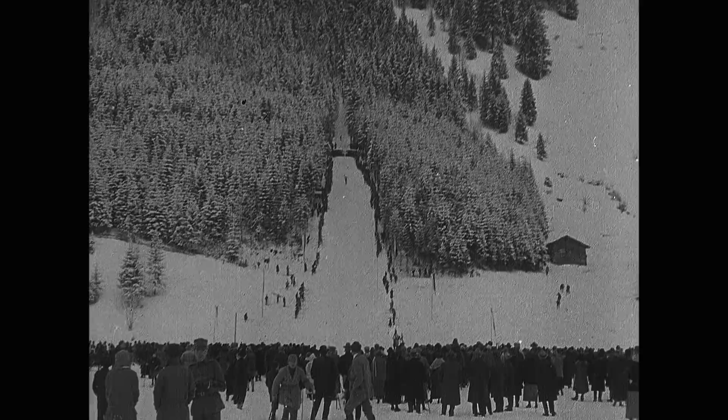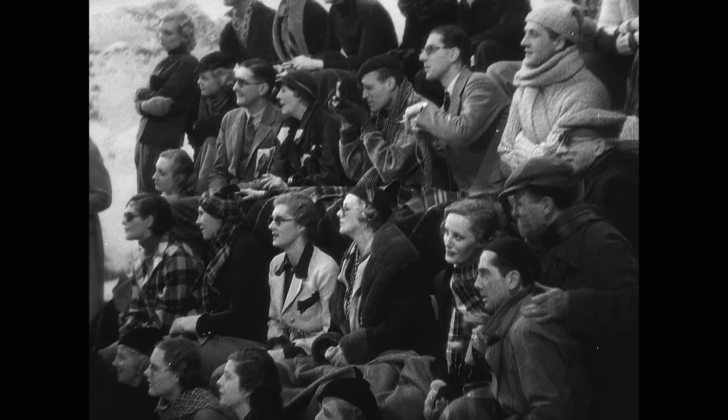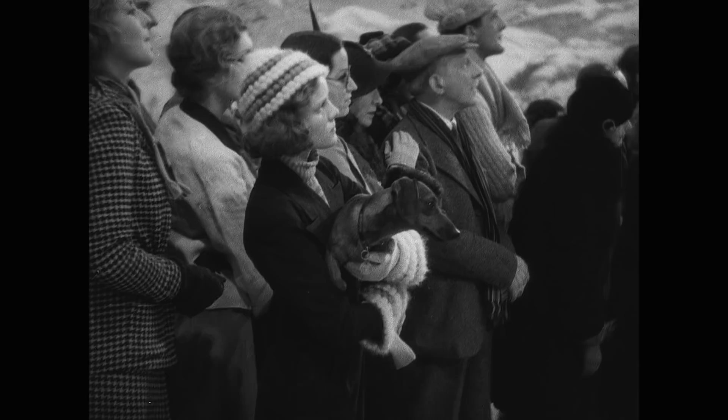Typically, the best source to use when restoring a film is the original negative. But in the case of Alfred Hitchcock's 1934 version of The Man Who Knew Too Much, the original negative had gone missing.